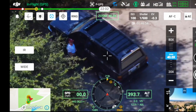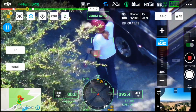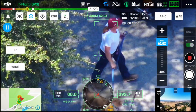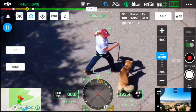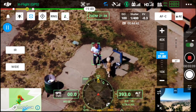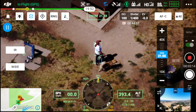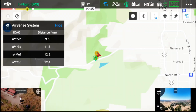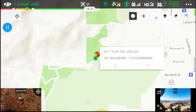Here we can see as a person exits a vehicle, we're able to switch the target from the vehicle to the person to maintain tracking. For the first time from DJI, we're seeing an incorporated laser range finder. This gives us the ability to get a distance reading between the camera and a subject up to 4,000 feet away. It also gives us the ability to drop a pinpoint on the map and view the latitude and longitude coordinates — helping communicate a subject's position quickly and effectively.